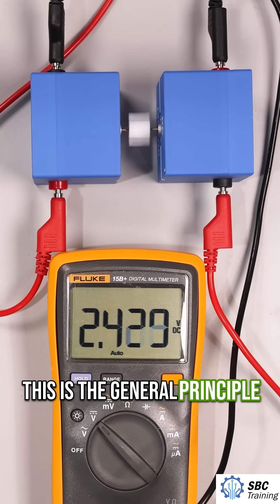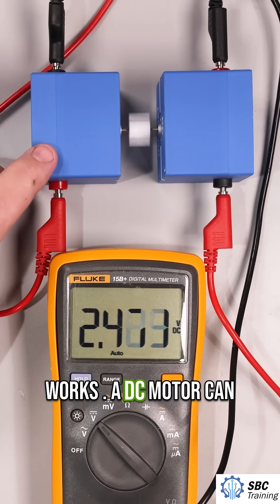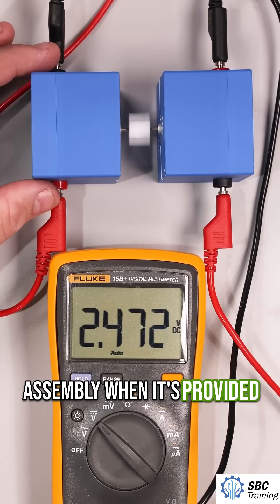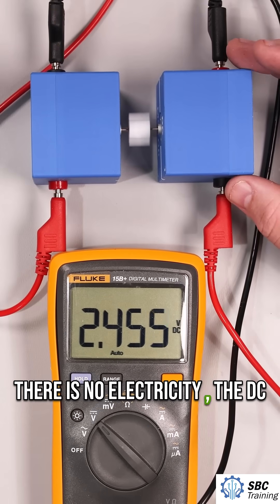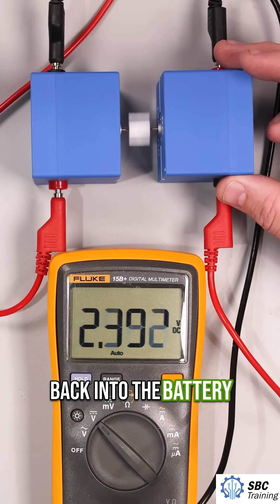This is the general principle of how regenerative braking works. A DC motor can mechanically rotate an assembly when provided with electricity, and when there is no electricity, the DC motor can be used as a generator to put that energy back into the battery.